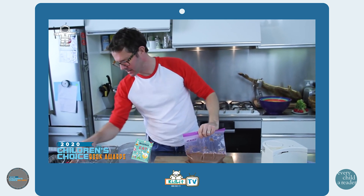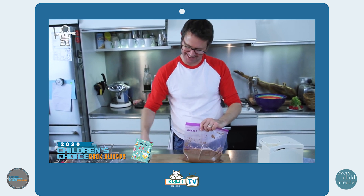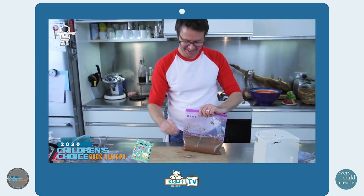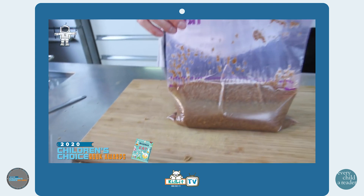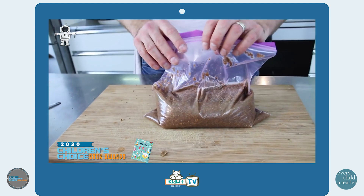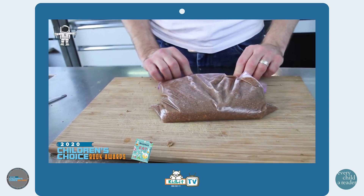We're going to leave this for maybe an hour to mush up, and hopefully all of those bran flakes will disintegrate into the water. I'm actually going to leave it sitting on the magnet — put the bag of crushed up bran flakes on top to start the process, then come back in about an hour's time.